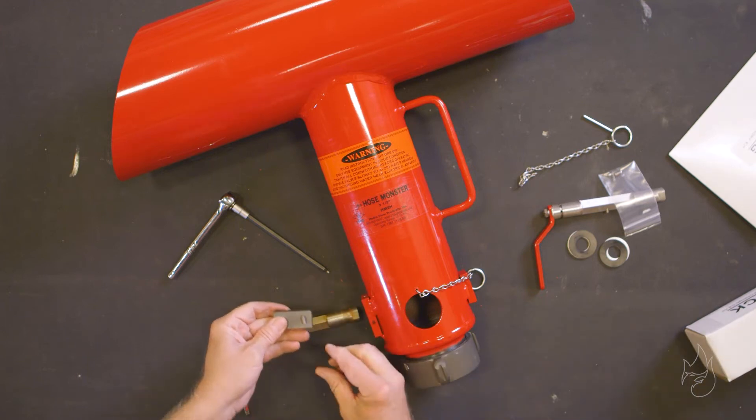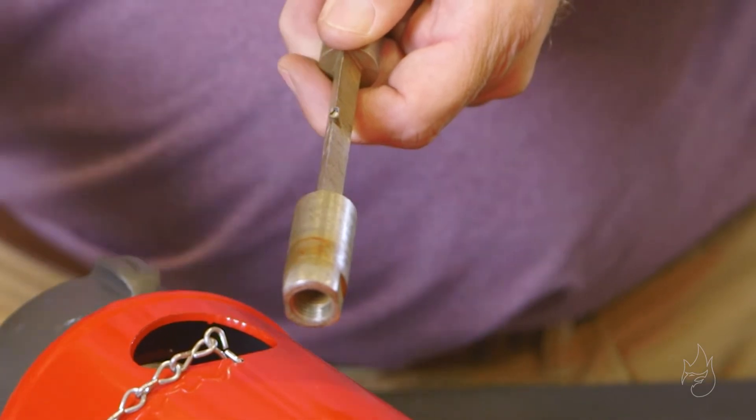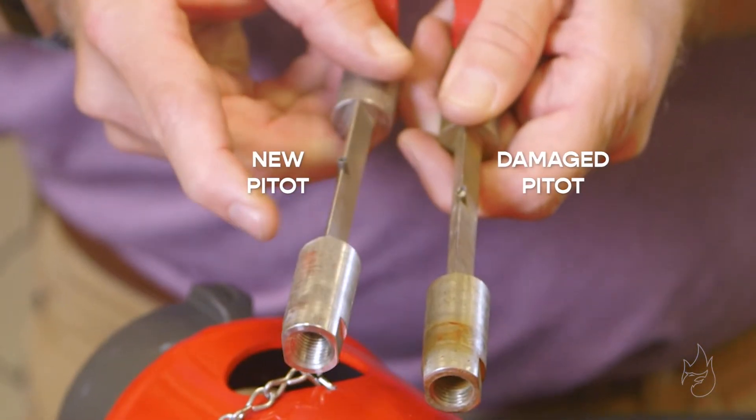Use the magnet to secure the internal parts. As you can see, the pickup tube is damaged and the hose monster is not reading accurately.